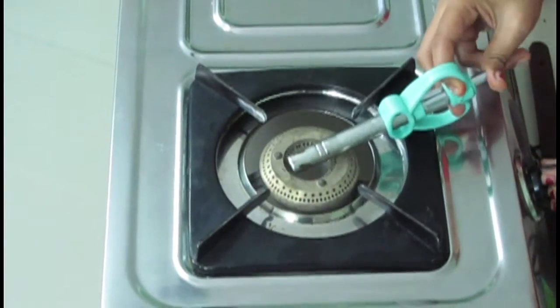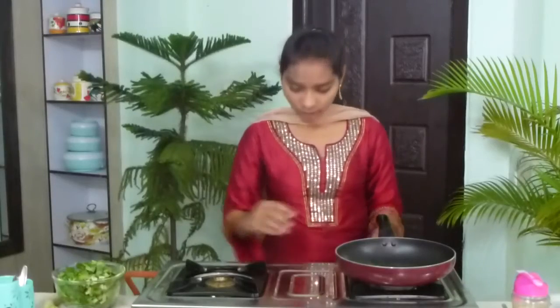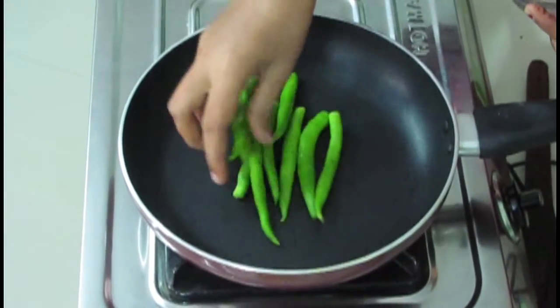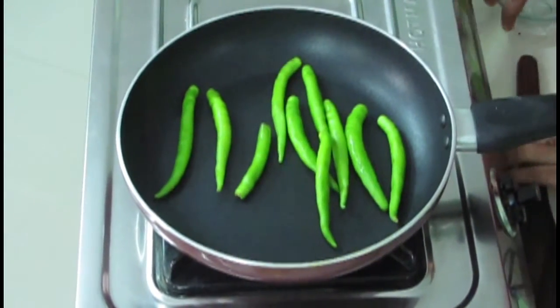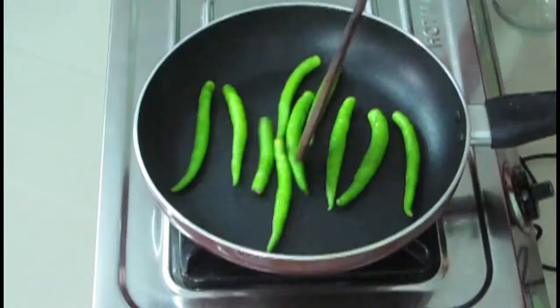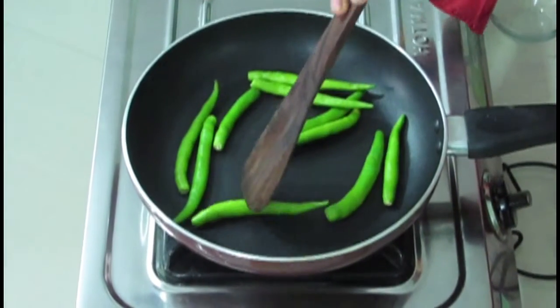To start the procedure, firstly we have to put on the stove and then take a pan. Now without adding any oil, I am going to roast the green chilies firstly. Since it is chutney, I am using 10 chilies. The chilies are a little wet, so I am not using oil. When the wetness has gone, that time I am going to add oil. Now I am roasting it until the wetness has gone.